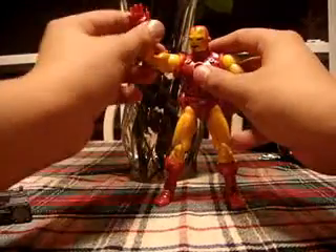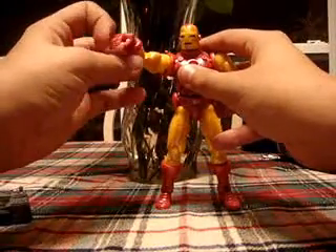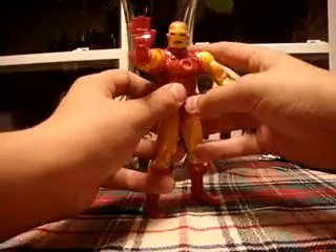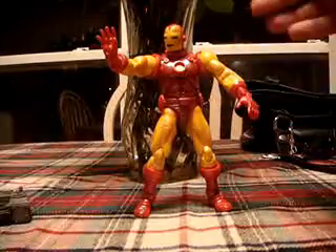But with this figure it's different. You can bend the hand right here — this hand articulation, oh my gosh. You can pose it straight out, like he's about to zap someone. He just looks like a pimp. He's just so tight, big and bulky.